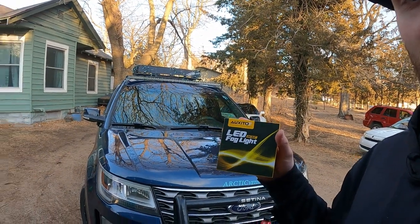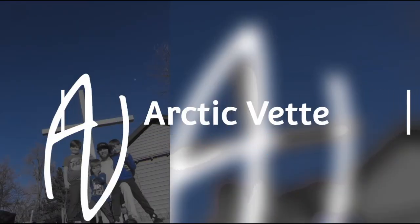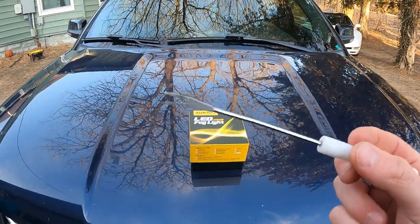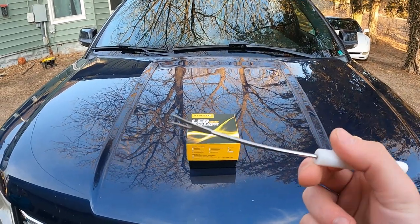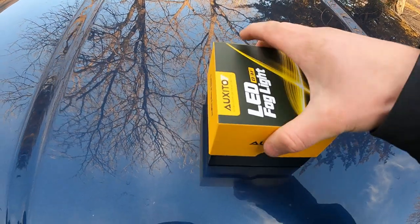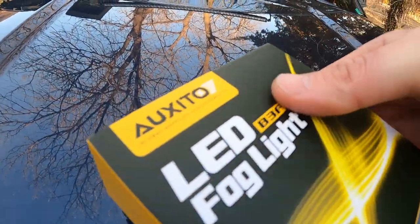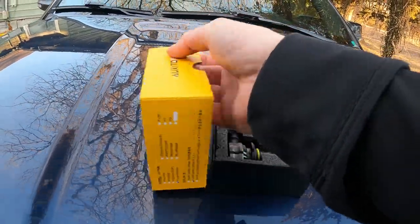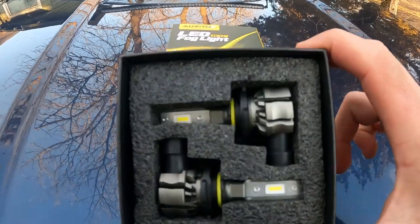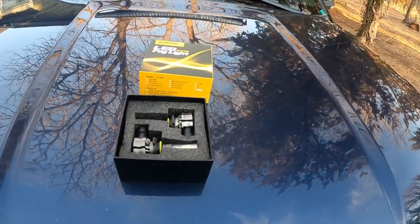Now let's roll that intro real quick and then I'm gonna dive in and show you guys exactly how to do this. To start out, the only tool you really need is some sort of little pry bar — a little pry pin. And then you need your lights. I'm gonna go ahead and open this up. I love how Oxeto always sends out their stuff in a nice plastic wrap, and look, that box is nice and tight.